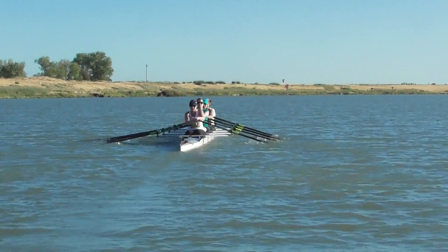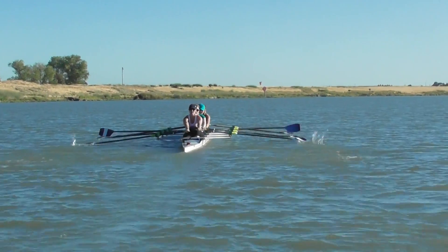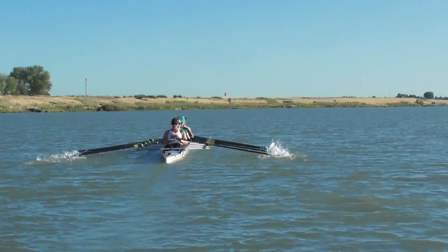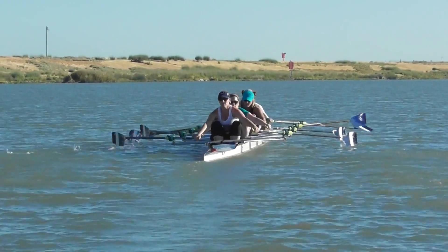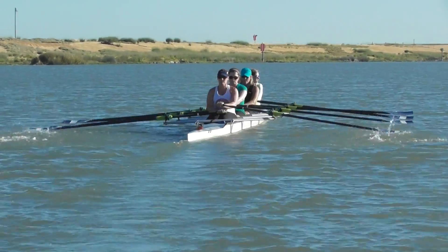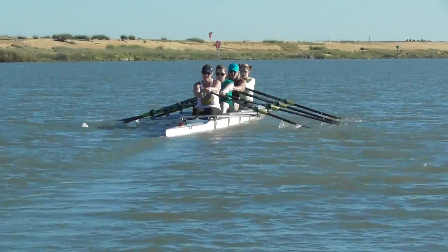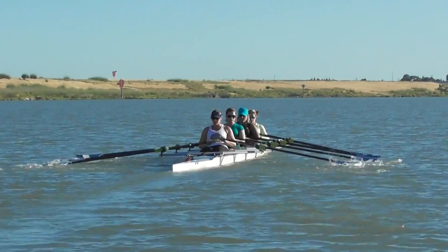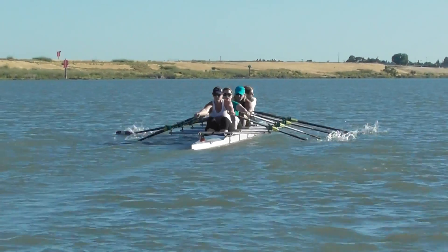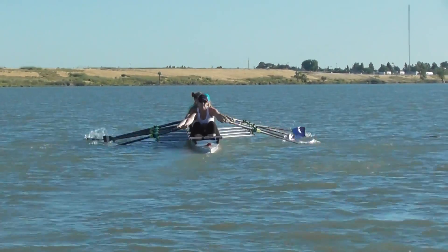Just over one minute in. Emily, correct. Check your point, Emily. All right.